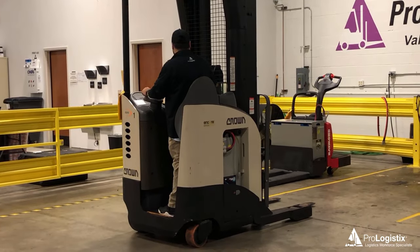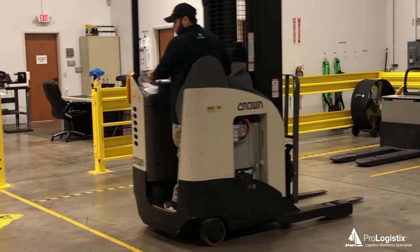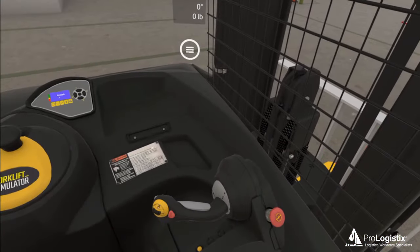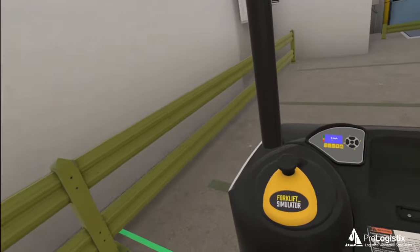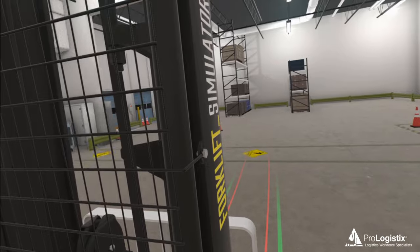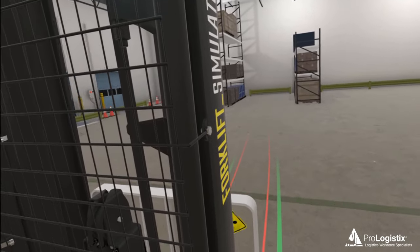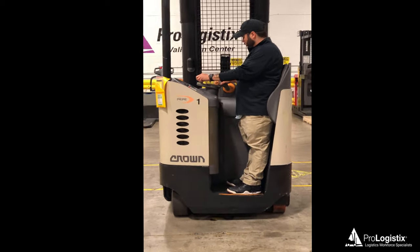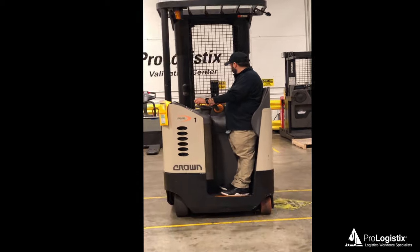Hello, this is Chris from ProLogistics. In this short video series we'll discuss the five most common hazards, mistakes, and ways for beginner reach truck operators to prevent them. Reach trucks are a critical part of many material handling operations, as they can move loads of material smoothly and efficiently in areas too tight for traditional sit-down forklifts. As useful, powerful, and critical as they are, reach trucks can also be dangerous when operating in an unsafe manner.